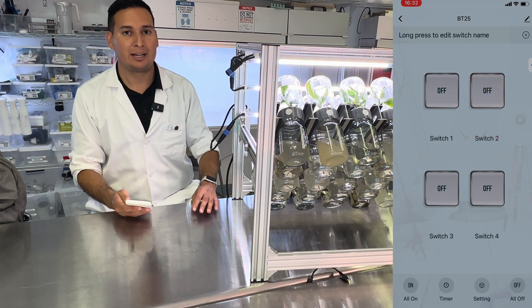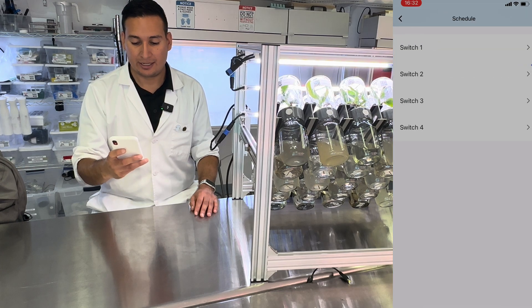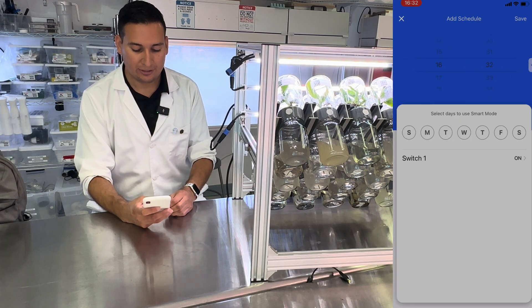To make the BioTil flip automatically, we need to add a timer. So on the app, hit the timer. Then on switch number one, we're going to add a schedule.